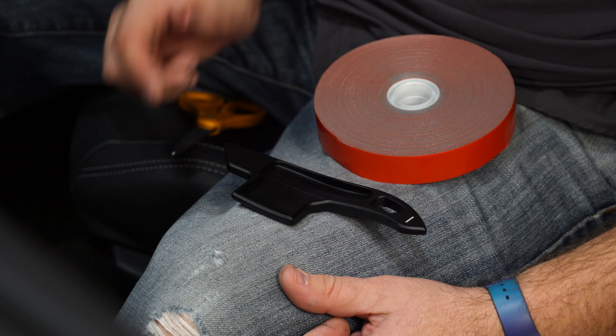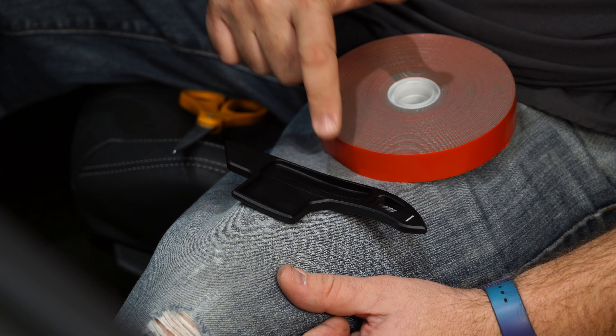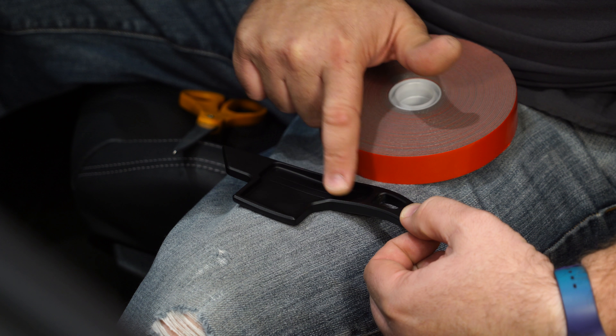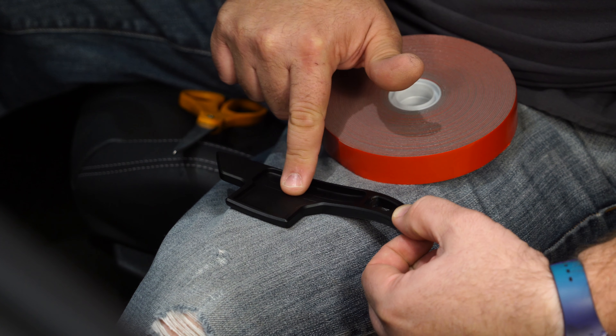As far as the installation goes, there's no tools required — all you need is some double stick tape. Grab some good quality double stick tape like Scotch 3M. The section with these lines is the most important area. You can put a little piece on the side as well, but don't get it into the curve — make sure it's only on the flat section.